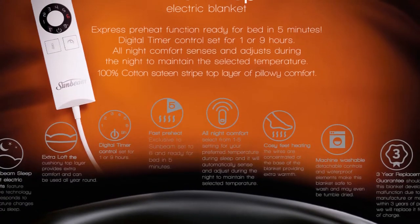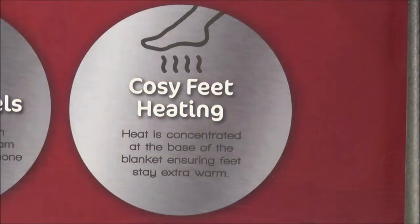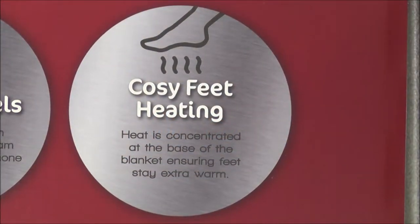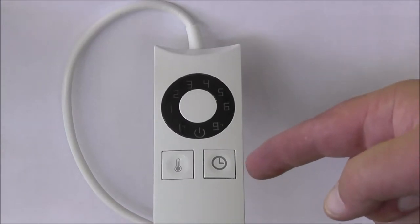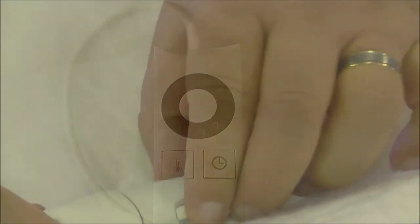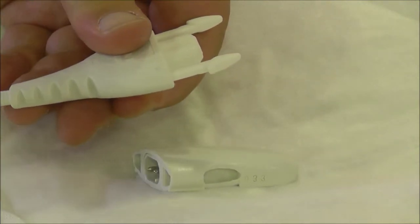Nine easy-to-use digitally controlled heat settings, super fast five-minute heat-up time, cozy feet heating providing extra warmth at your feet, a countdown timer with automatic turn-off, and finally, detachable controls which means the blanket is completely machine washable.